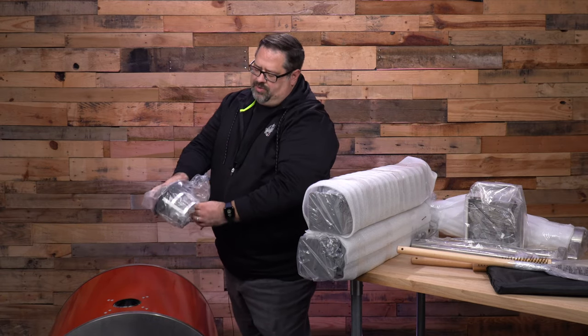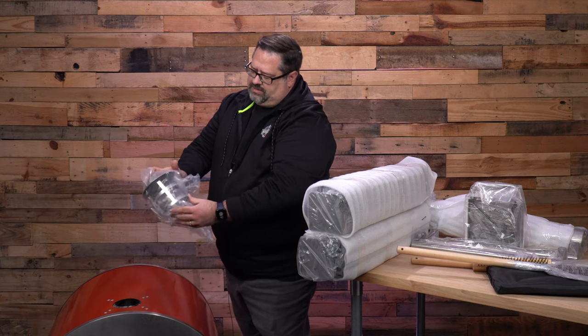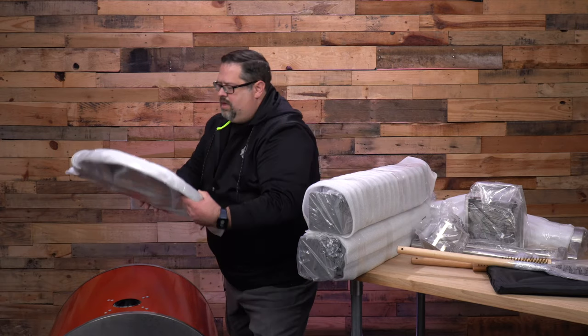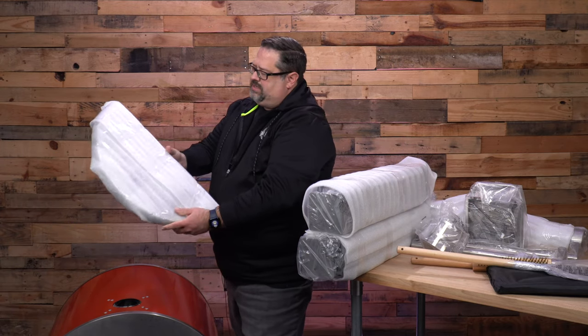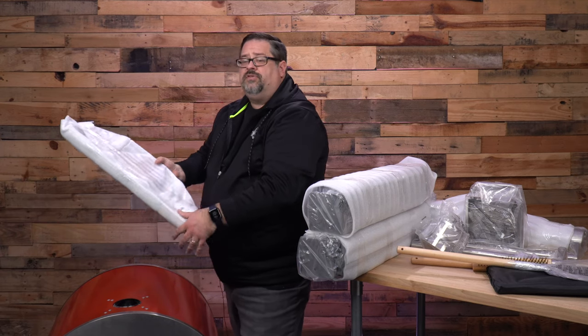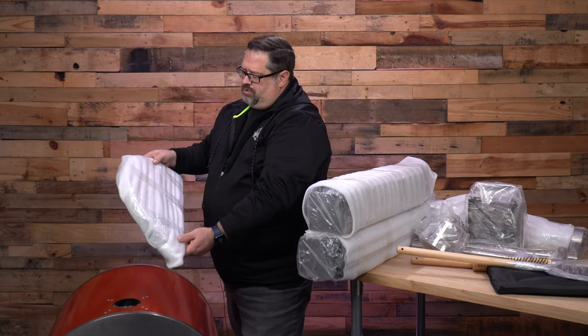There's the top of the smokestack that vents the top of the flue. I believe that is a side shelf, maybe. Oh no, this is the front door — this is the door to the oven.